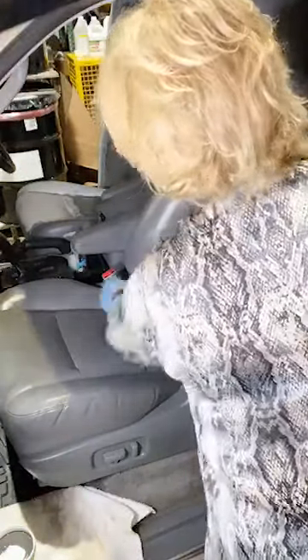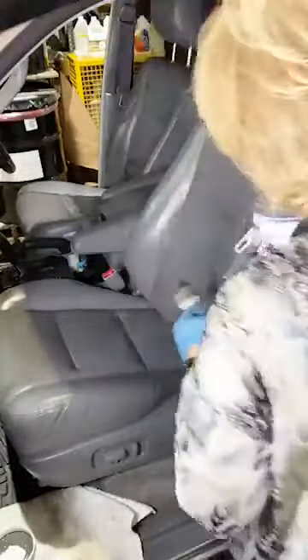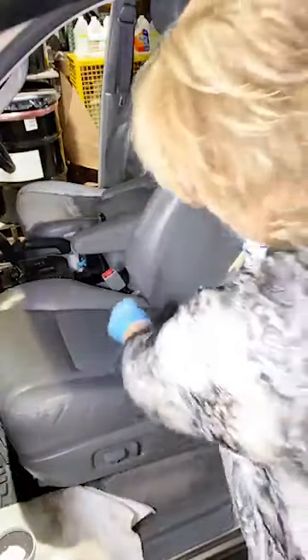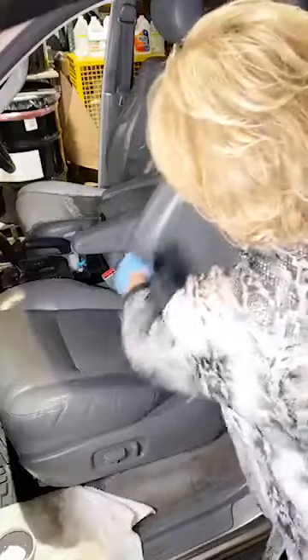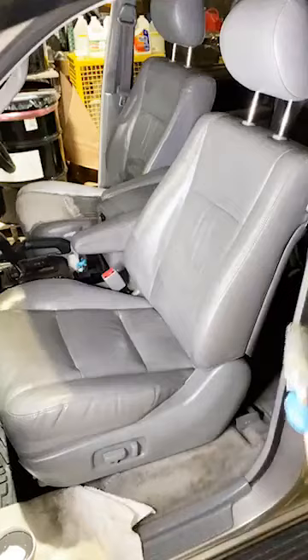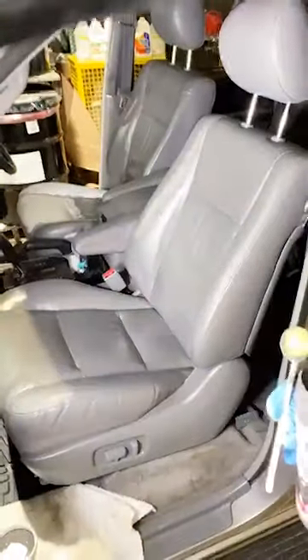My friend Mitch is on his way down here and he's going to be helping me on the other side. If you don't want to paint the entire seat, you can do just what I'm doing — feathering it back. If you've got a good match like we do here, just use the product where you need it and feather it back into the other areas. I want to bring you around so you can see the door panel — let me switch sides and get a better camera angle.